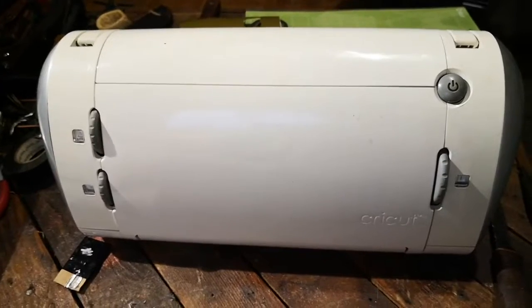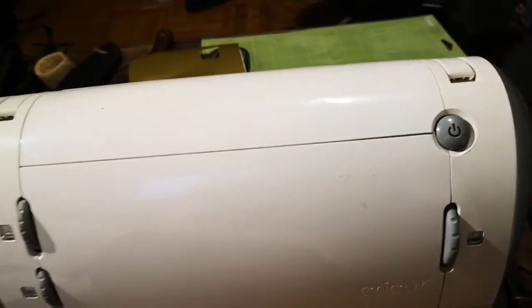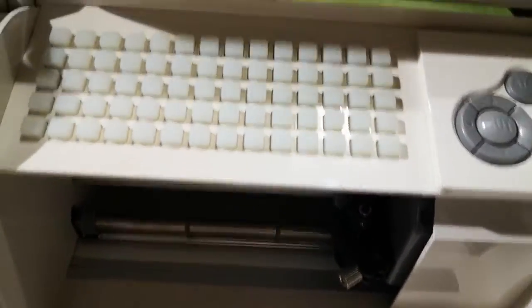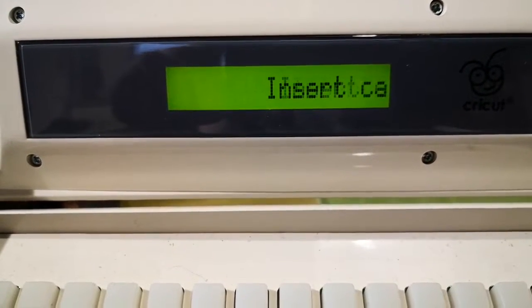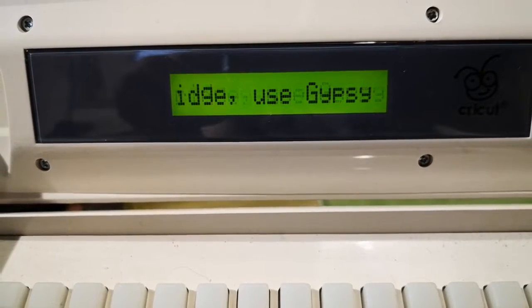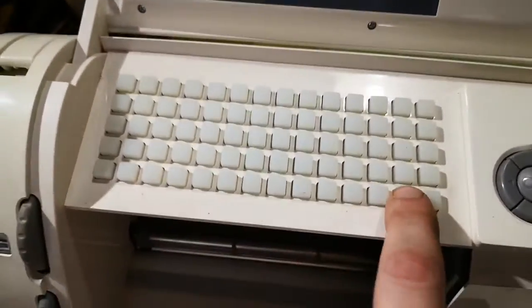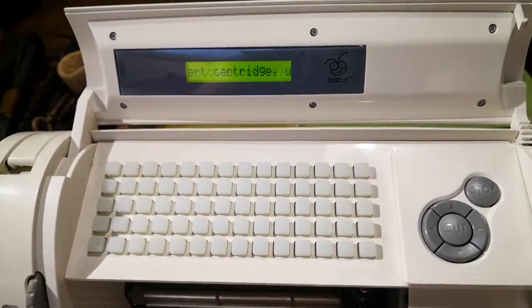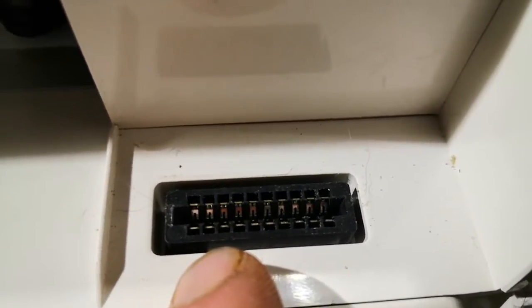The machine normally comes with a cartridge called something like 'George and Basic Shapes' — this one didn't have it. I've got it plugged in and powered on; it shows the firmware. One thing to note: to use external software you will most likely have to update the firmware. Right now it says 'insert cartridge' — nothing works without a cartridge, whether standalone or connected to a computer.